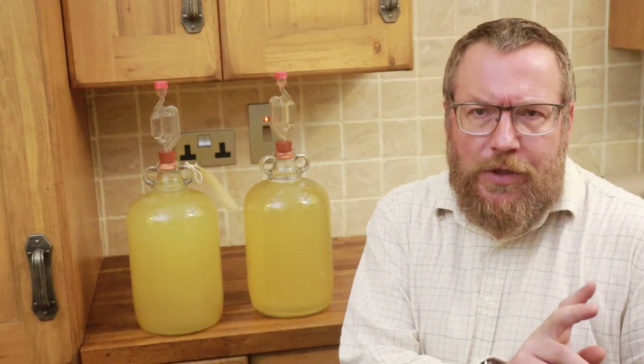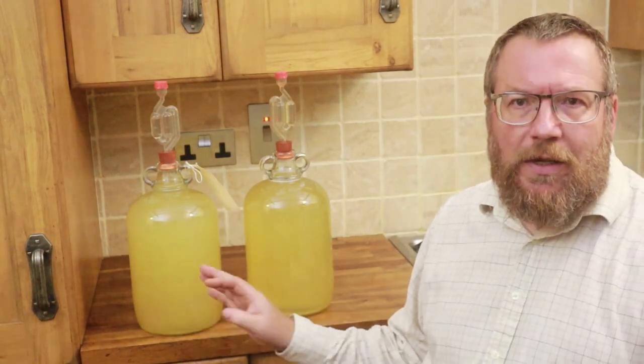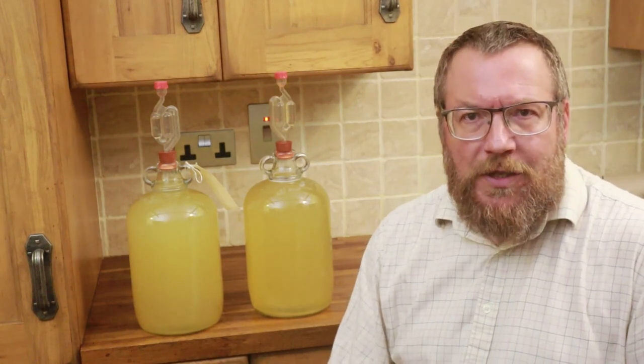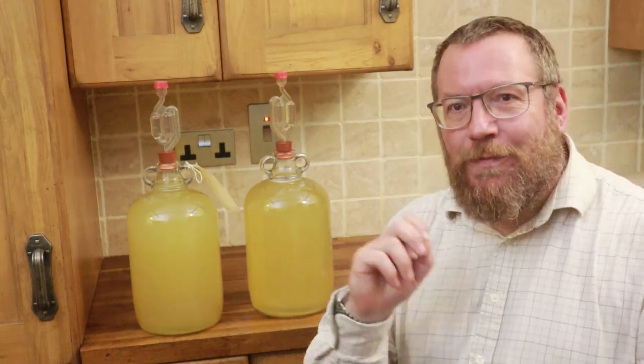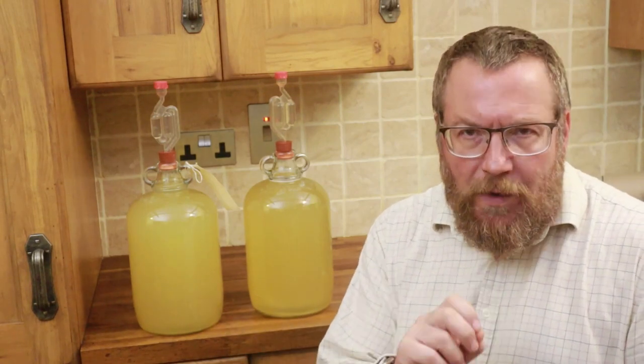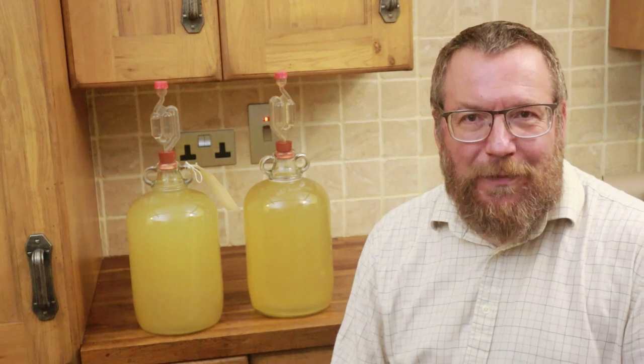If you want to get your wine crystal clear — and you can see it's still cloudy — leave it in its brown paper wrapper for another couple of weeks, rack it off again, two weeks more, rack it off again until you're happy with the level of clarity you achieve. There are techniques to accelerate that process.